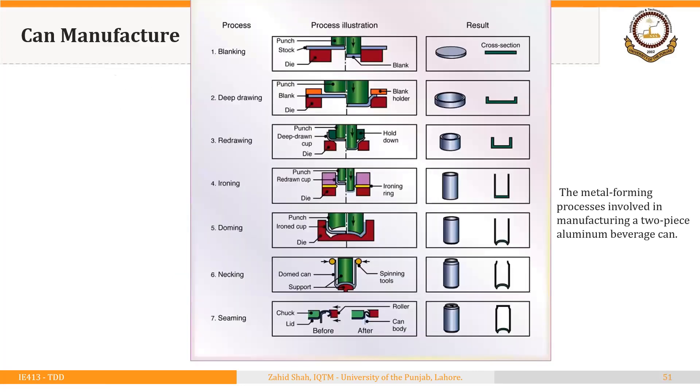This figure shows the process to make a can. Starting from a circular blank, a deep drawing process makes the initial shell. Then a redrawing process produces a new shell with smaller diameter and greater height. Next, the ironing operation increases the height of the walls — notice that the thickness after ironing is much smaller than before ironing. Then a doming process forms the dome, a necking process makes the neck, and finally a seaming operation attaches the lid to the can. Ironing is thus an important process in can manufacturing.